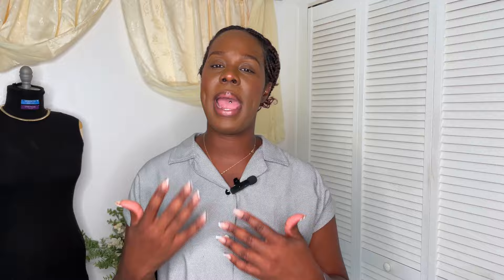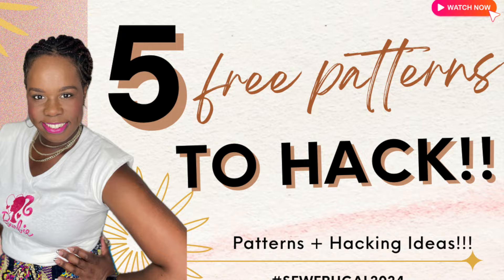If you have no idea what the So Frugal challenge is, I was part of the blogging tour for the 2024 challenge. My video debuted on the 27th of March, and in it I shared five free hackable patterns along with my ideas for hacking them. I'll pop that link in as well, and all referenced videos will also be in the description box below so you can find them easily.